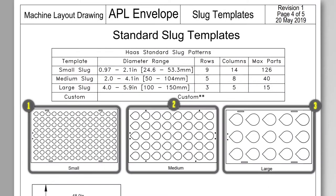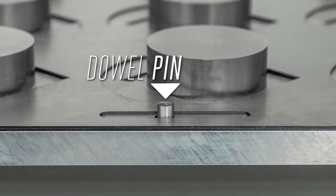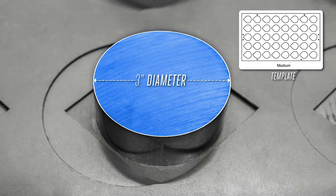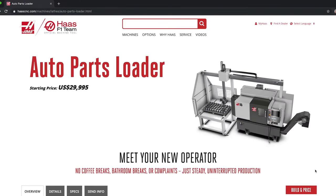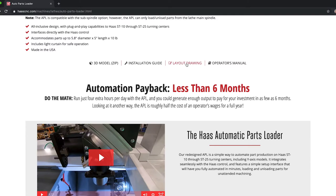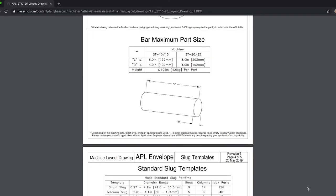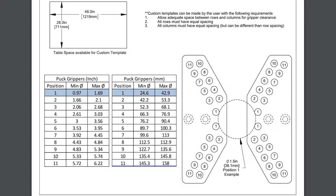The APL includes three sheet metal templates for locating groups of round slugs on the table. Each one has a different part size range and part count capacity. Changing these to match the raw stock you're working with is easy — we use dowel pins to locate the template and a cap screw to secure it in place. Since the slug diameter we'll be using here is three inches, we're using the medium range template, adjusted so there is about an eighth-inch gap on all sides of the part. You can find useful information about templates, part grippers, layout dimensions, bar templates, and APL part size and weight capacities in the five-page machine layout drawing found on the APL main page at HaasCNC.com. In this document you can also find a chart that provides the location for each gripper finger depending on the part size.